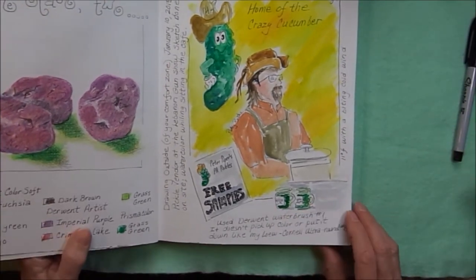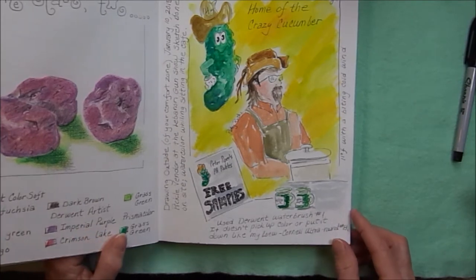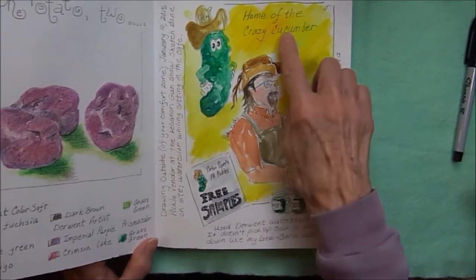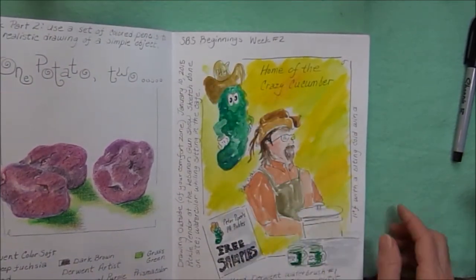A sketchbook school lesson. I went to a gun show and sketched while I was there — this was the pickle vendor, home of the crazy cucumber, and this was his logo: a little Peter Pickle.